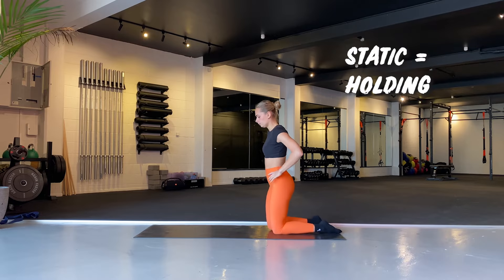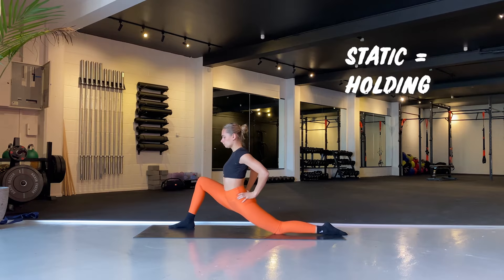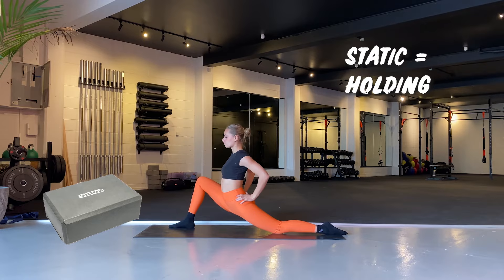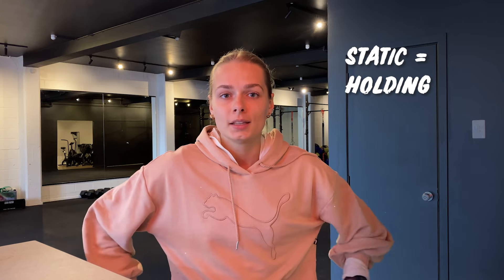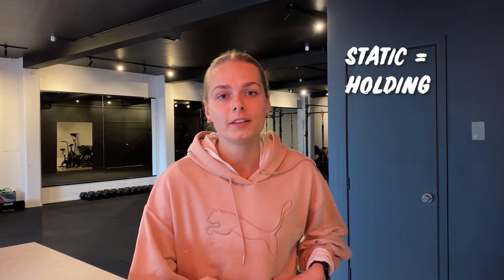Here's a static stretch for our hip flexors. Come down onto your knee and lunge as far as you can, making sure your front foot is in front of your knee. Place your hands on your hips and push your hips down. If you need to fight for balance, use a yoga block or do this next to a wall so you can fully relax and sink into the position.